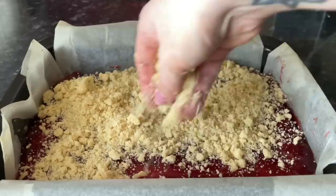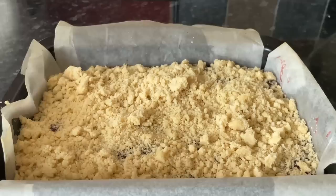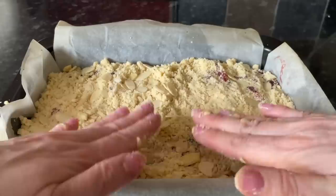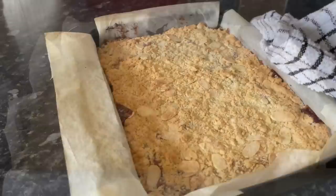Once you're happy with the crumble, pop it on top. You can put on as much or as little as you like — I still like a little bit of jam peeking through so I didn't use all of my crumble. I'm also going to add some flaked almonds, which is completely optional. Whatever you use, give it a gentle press down with the flat of your hands so the crumble doesn't all fall off when you cut.